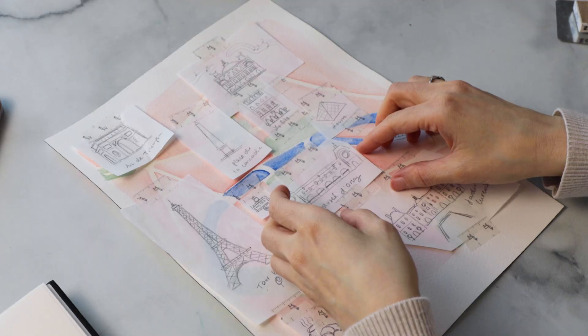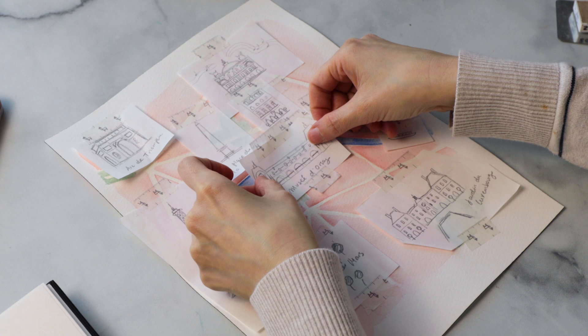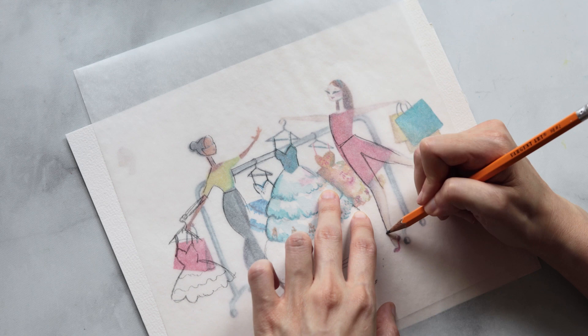Not only did tracing paper help me work more efficiently, but it also gave me the ability to keep all of my versions intact. So instead of revising my sketch destructively — erasing every time I wanted to try out a new idea — I could keep every single iteration of changes, so that if a client ever wanted to revisit version two after I'd done nine or ten changes, I had every single one saved and could pull it out at the drop of a hat.